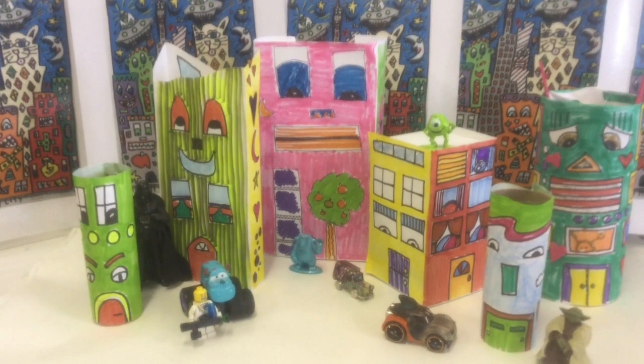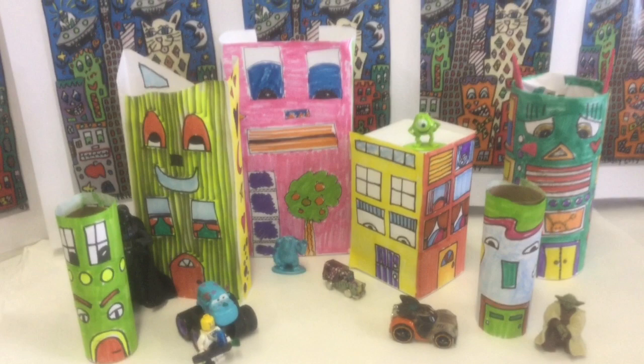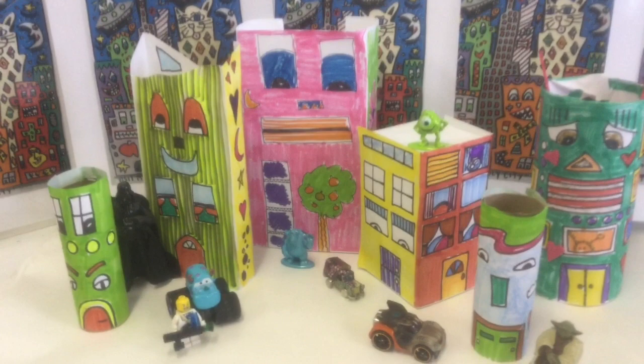Good morning, artists. I am showing you my James Rizzi-inspired city that I created. I used his inspiration to make the buildings, putting faces on them, and then I just kind of created a little city here. Maybe I'll even come back later and draw some roads in here so that my characters can play in the city.